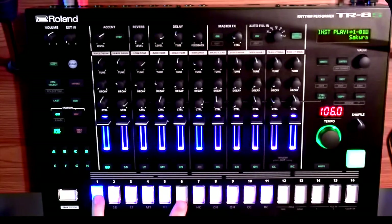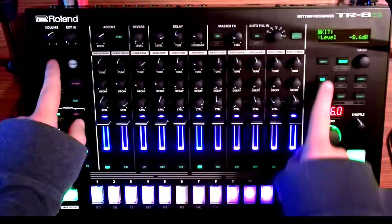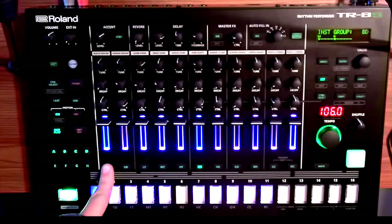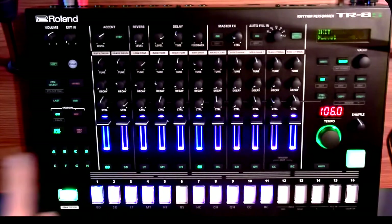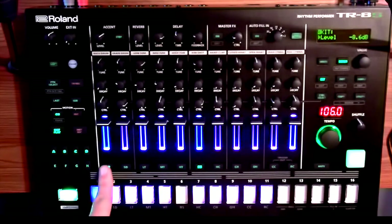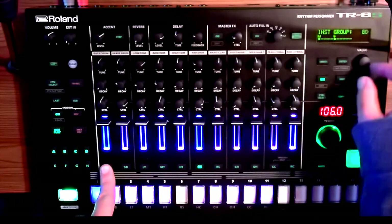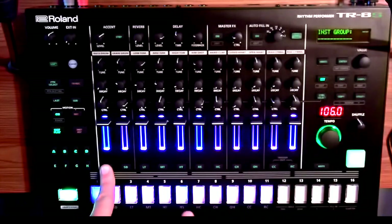Here's how we ungroup them if we want them to be separate again. You hold shift and press kit to get to the ability to edit the different functions of the kit and the drums and things like that. Then, once you're in there, you hold shift and press kit, then hold down the one that's controlling two. When I'm holding that down, this instrument group thing pops up.